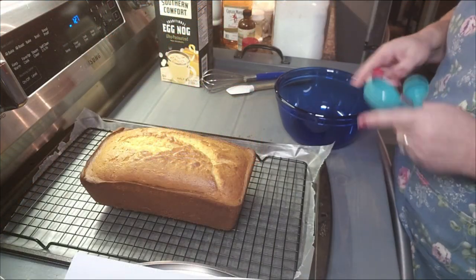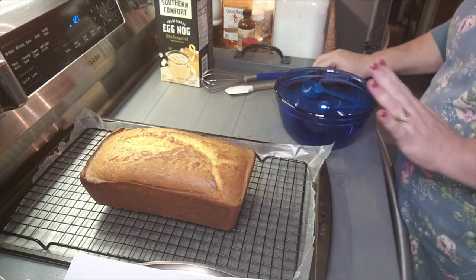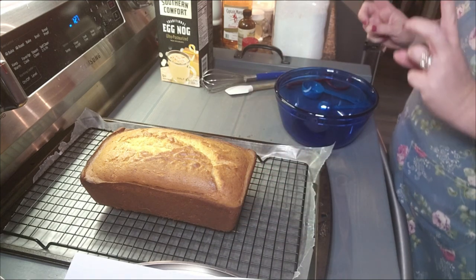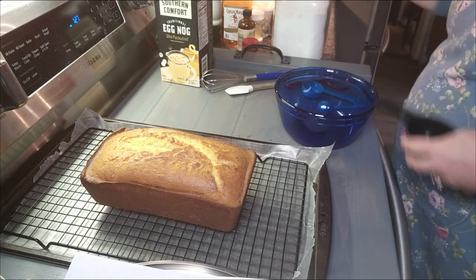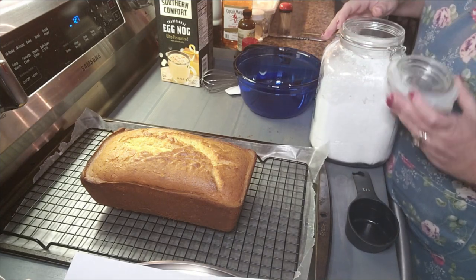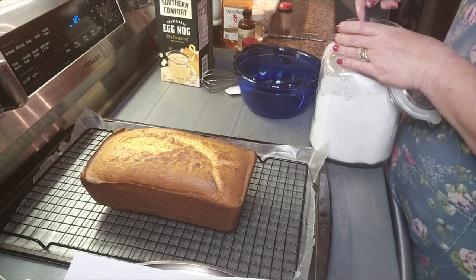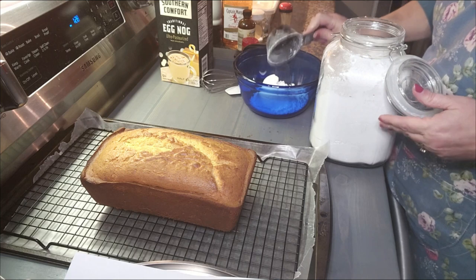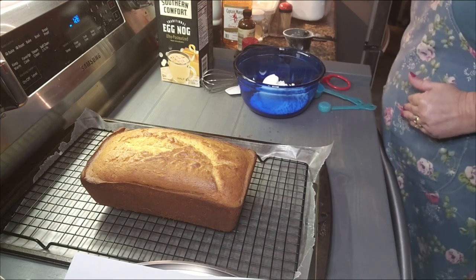We're going to make this glaze — this is going to be the last thing I do tonight, it is 9:30 p.m. and I am ready to sit down. But I want to make this glaze for this beautiful eggnog bread. Let me go grab what I need. Okay, I'm back — let's do this. I need a cup of powdered sugar, confectioner's sugar, icing sugar — whatever you want to call it. I need a cup of it. I'm using a half cup measure.